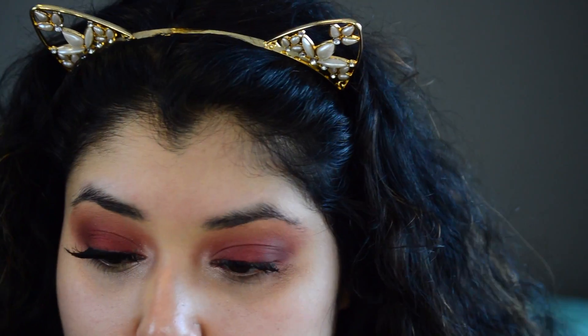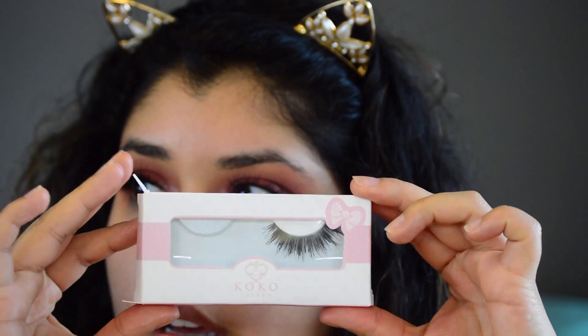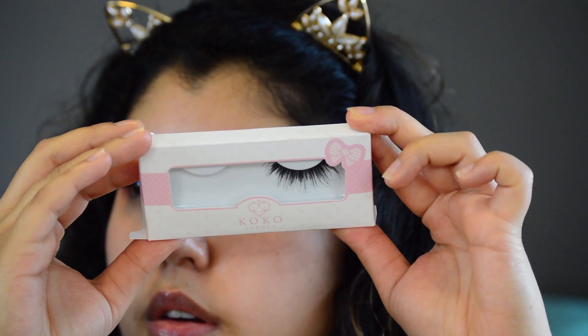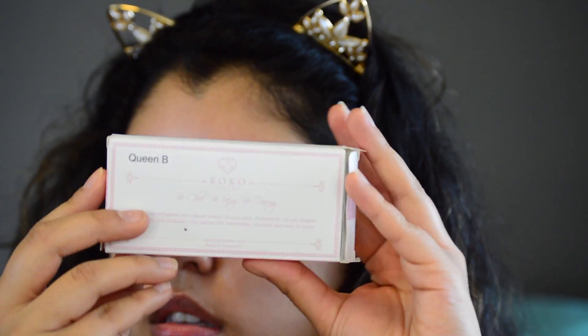Now I'm going to put some lashes on. These are Queen Bee lashes — the brand is Cocoa Lashes, and the style is Queen Bee.